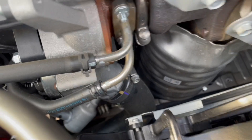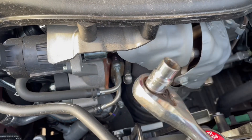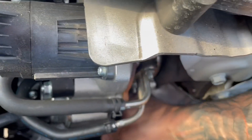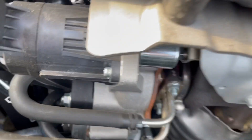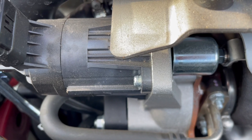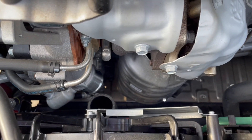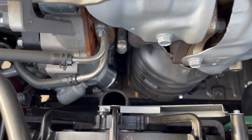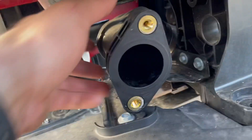It was a 10 millimeter. I used the ratchet with a small 10 and loosened it up. Loosen the clamp as much as you can to the point that it's loose all around, and then just pull down the tube and you should be good.